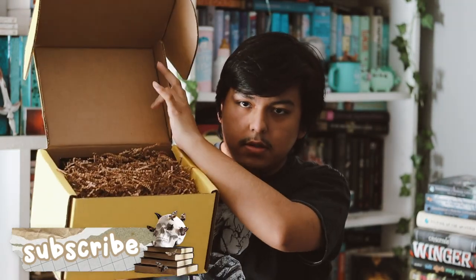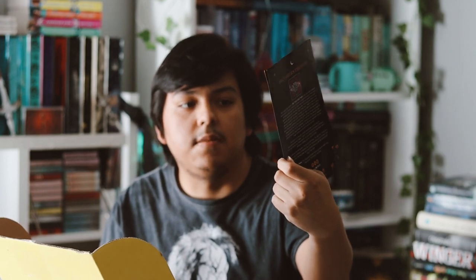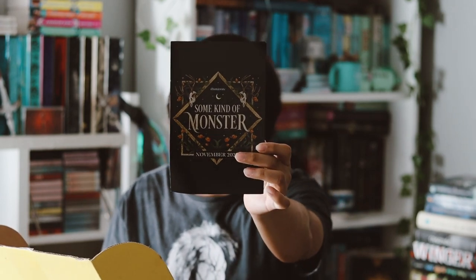So let's go ahead and get started. There's the box, and then we have the spoiler card. The theme is some kind of monster for November.